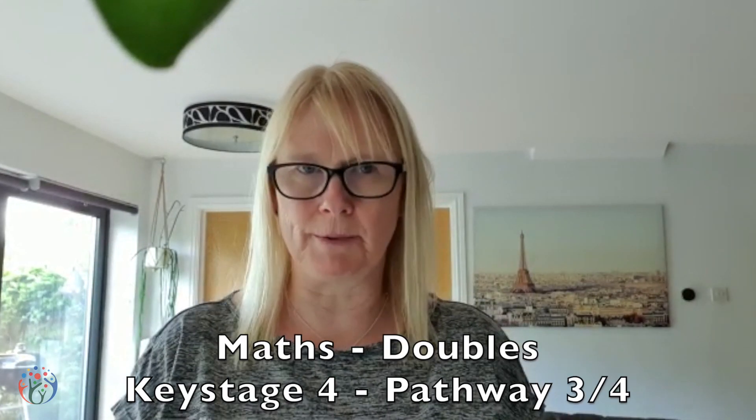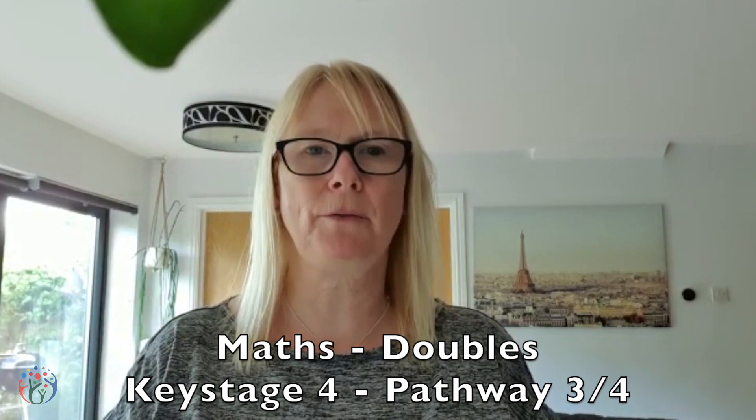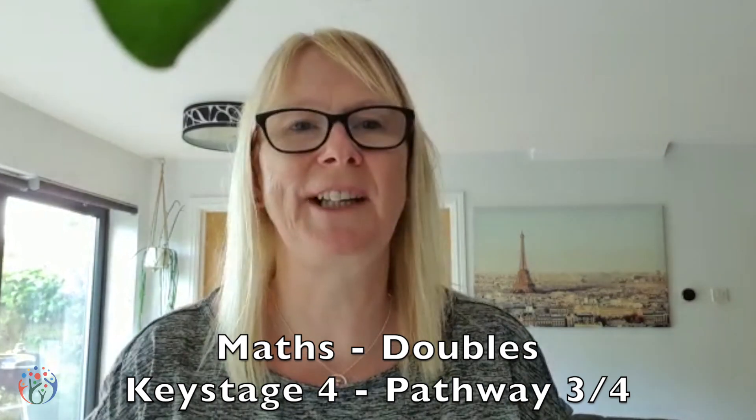Hello everybody. This is some maths work on doubles for Key Stage 4, Pathway 3 and 4, but anybody can have a go at this. I'm going to show you my method of doing doubles, Simon's going to show you hers, John's going to show you his and Helen's going to show you hers. So this will help you master the double.